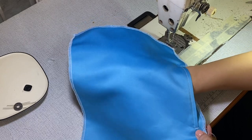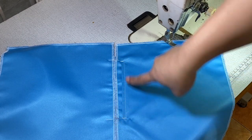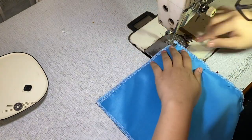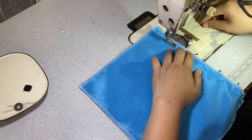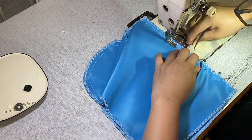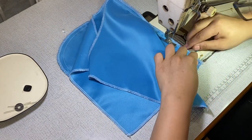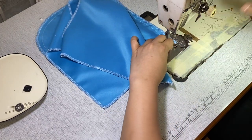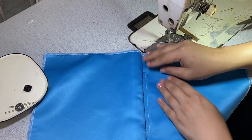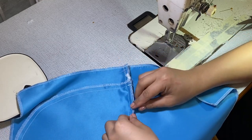Now we can add the second panel. Place the second panel right side to the first panel and sew. Make sure that the pocket isn't going to get caught while sewing the second panel — always check the pocket opening if you have to. We are done! Complete the pocket by pressing the seams open, and there you have it — an inseam pocket with one-fourth inch topstitch.